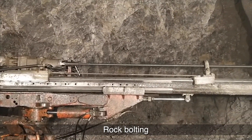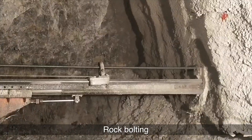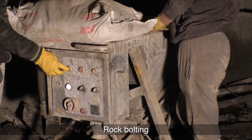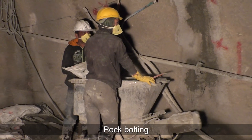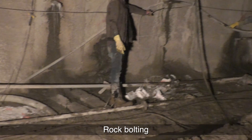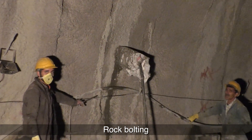The maximum working pressure is: percussion 225 bar and rotation 175 bar. The grouting is done by a rock bolt grouting pump manufactured by Atlas Copco, model year 2015. The grouting is done up to a maximum pressure of 40 bar.